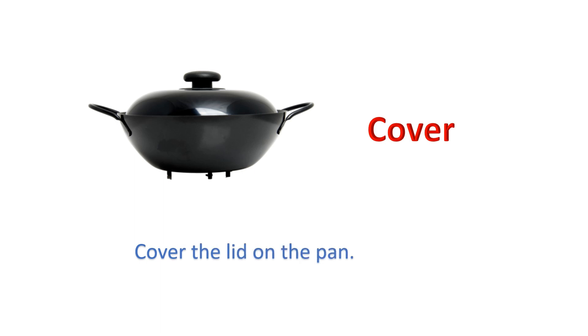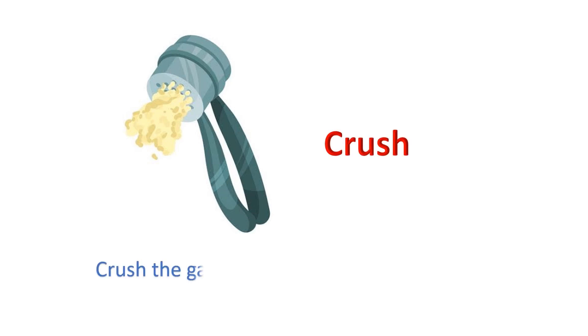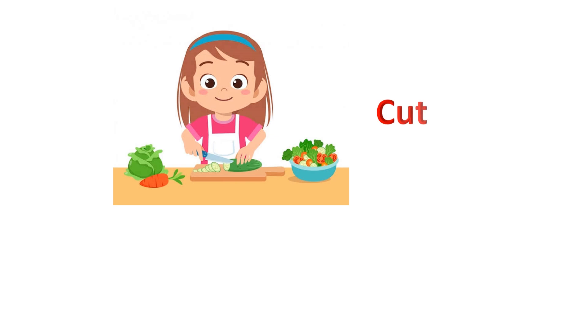Cover. Cover the lid on the pan. Crush. Crush the garlic to a paste with a pinch of salt. Cut. Cut the vegetables carefully.